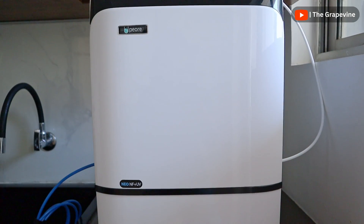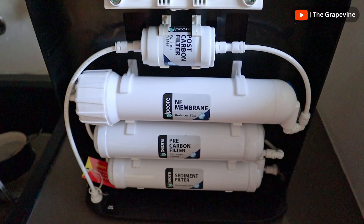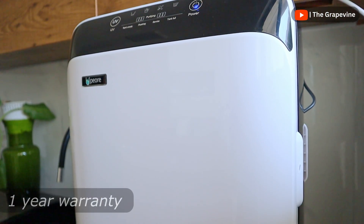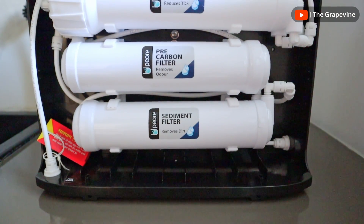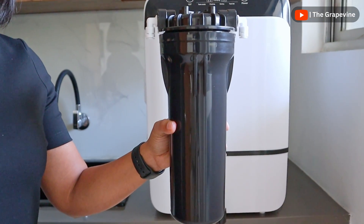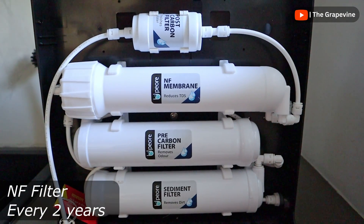During installation, the service team recommends the right nanofilter for your needs based on the water supply and TDS in your area. The product includes a 1-year comprehensive warranty with 2 additional years of free service. The sediment and carbon filters need to be changed every year, the pre-filter every 6 months, and the nanofiltration filter once in 2 years.